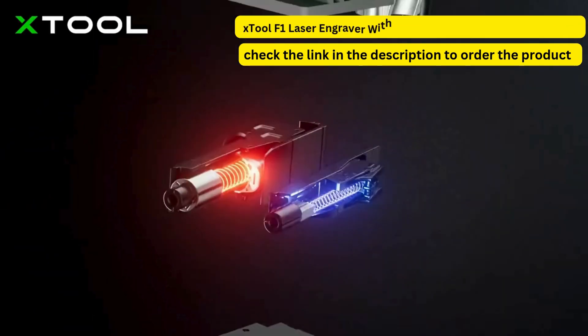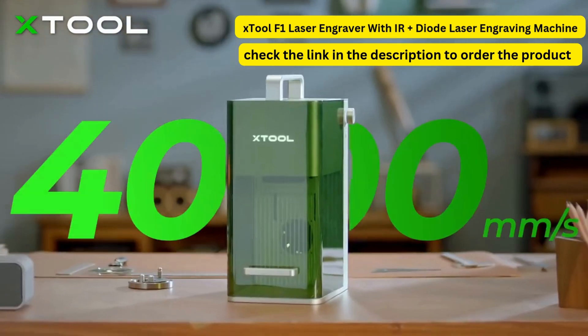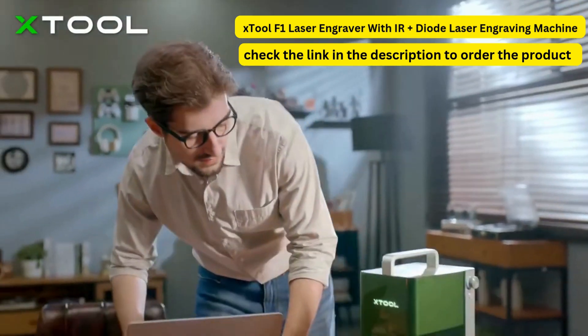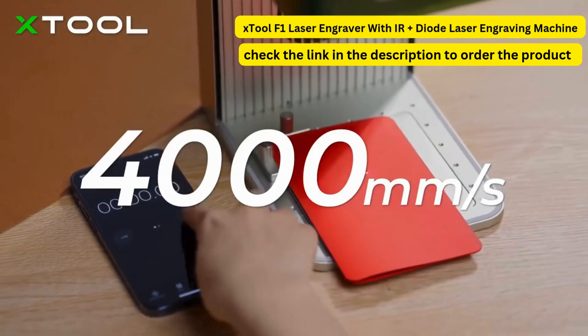Meet X-Tool F1, the fastest portable IR and diode laser engraver for almost all materials. It's 10 times faster than most desktop laser engravers. We use industrial-grade galvanometer technology to make the X-Tool F1 fast, faster, and the fastest of its kind.